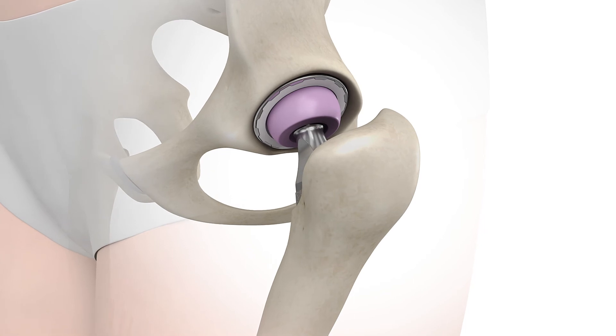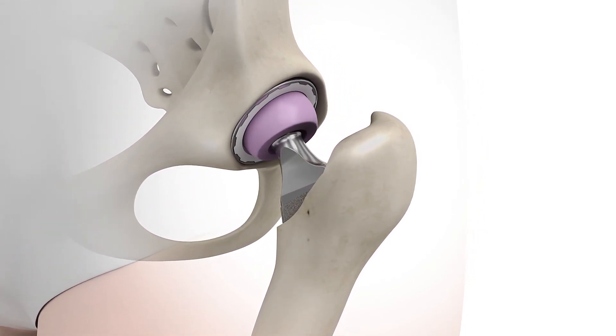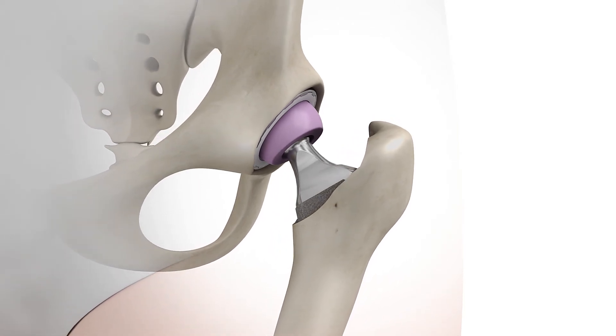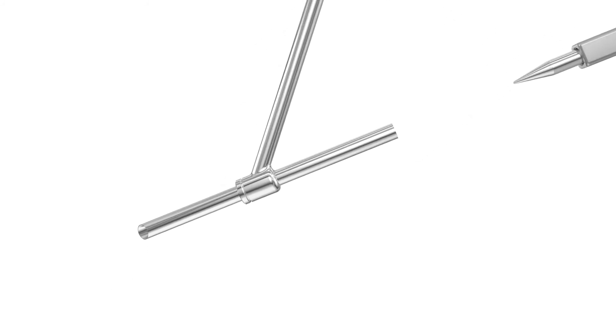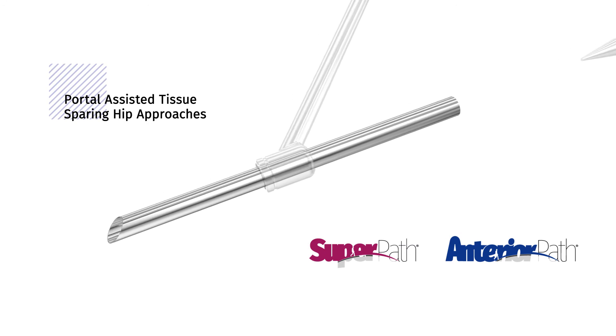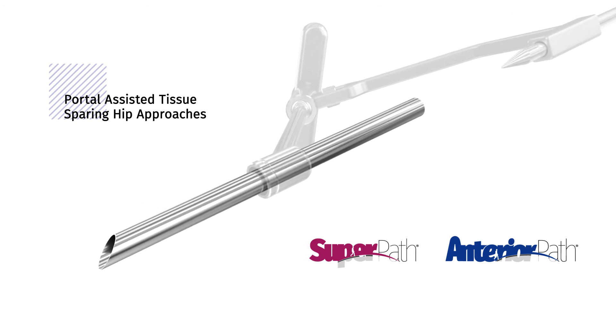The anterior path approach for total hip replacement improves on an already successful technique and makes the anterior approach more approachable. The anterior path is one of MicroPort Orthopedics' portal-assisted surgical techniques for total hip replacement, designed for rapid recovery and getting patients back to full function faster.